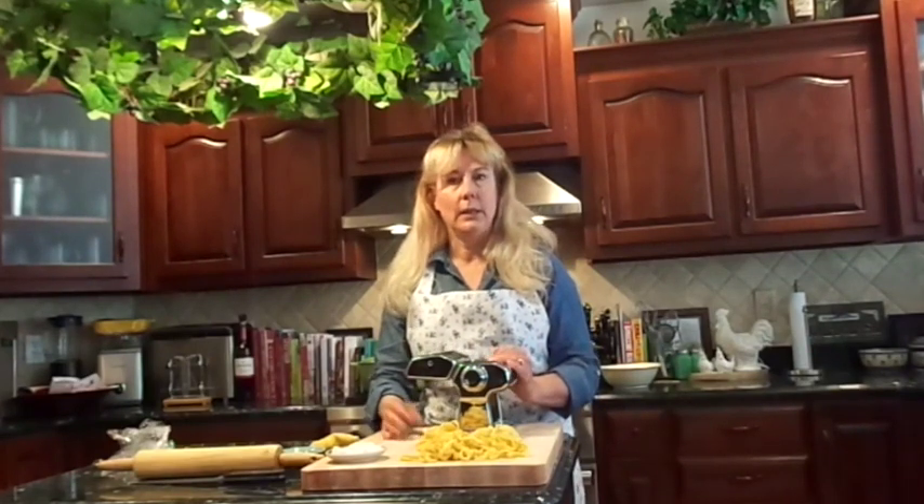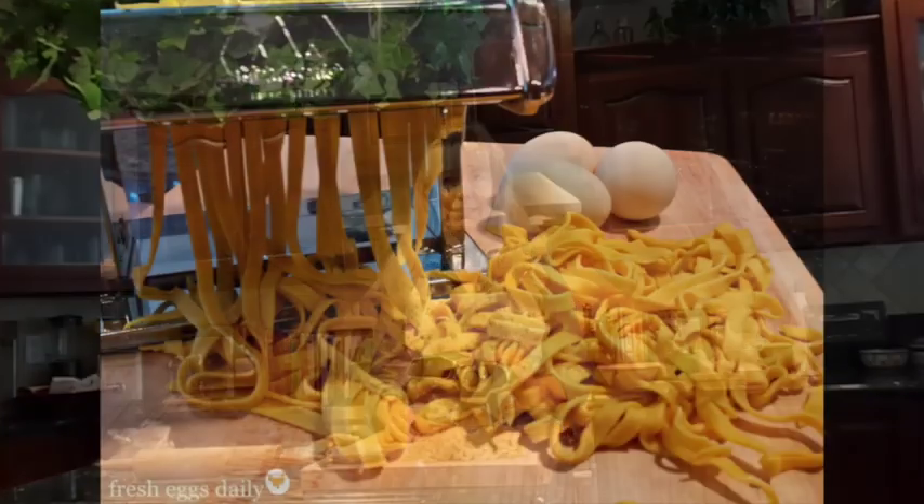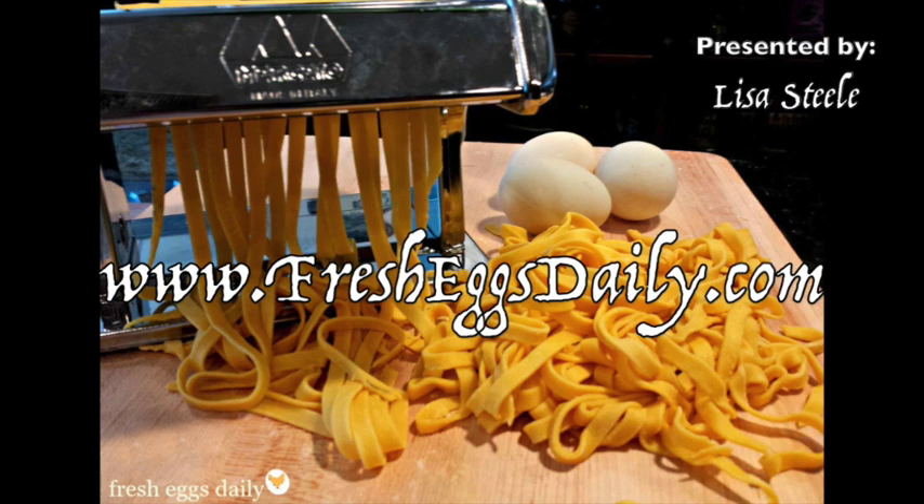I like to just make it and cook it up fresh because it is so easy to make. Next time you're going to make spaghetti, linguine, or fettuccine with any kind of sauce, why not try making your own with your fresh eggs?